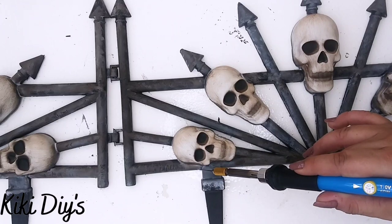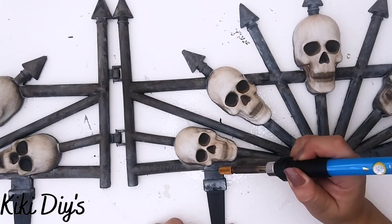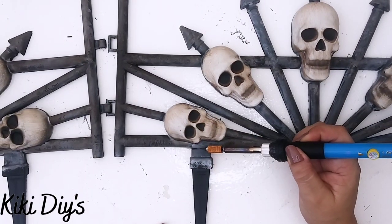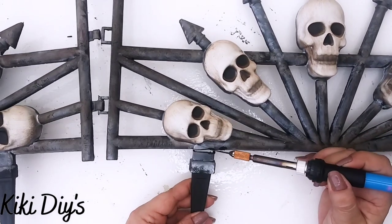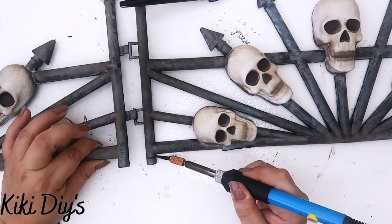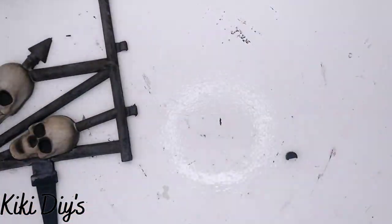Now I'm gonna take my heat knife and I'm gonna cut my fences over here, just to remove the part of the stake because we're not gonna use that. I'm just gonna cut it — let me get it a little bit hotter so we can cut it like that. And I'm gonna remove these pieces over here. We're gonna remove all of those on our two garden fences.